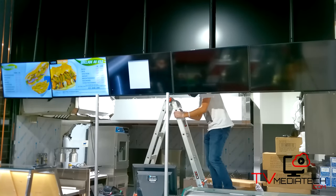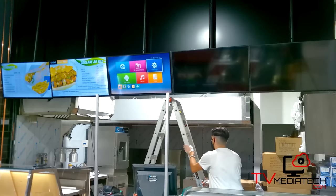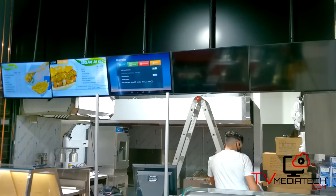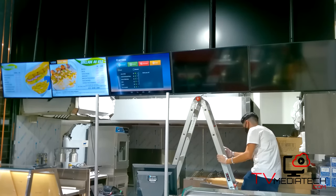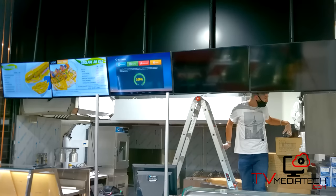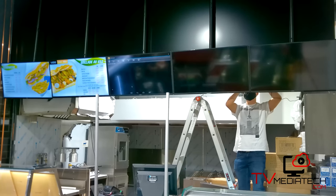If you wish to make changes to your menus, you will need to access your settings and make sure you are connected to the internet. We will then be able to make the necessary changes remotely with our signature software by logging into your content management account. The changes you make will automatically reload on your screens.